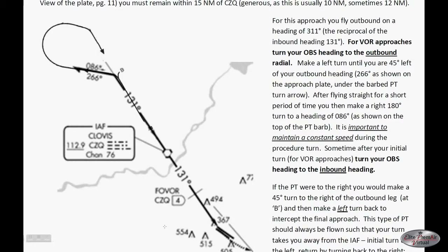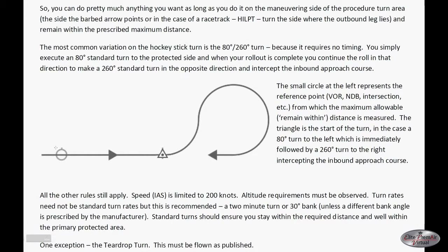Here we show in some detail the hockey stick version once again. You'll see that if you fly outbound over an initial approach fix — in this case the Clovis VOR — maintain the specified heading. Here we turn left to a heading of 266 degrees, fly outbound, make our turn, come back again at 086 degrees, and re-intercept our line of flight flying in the opposite direction.